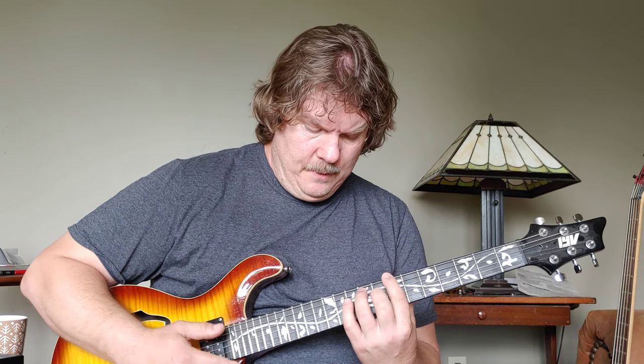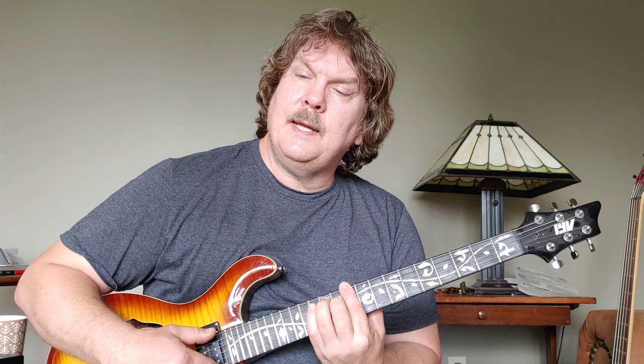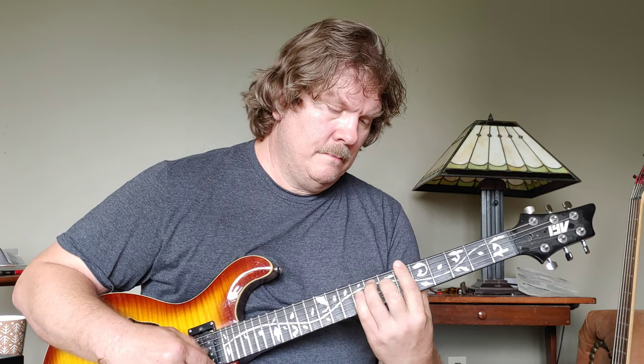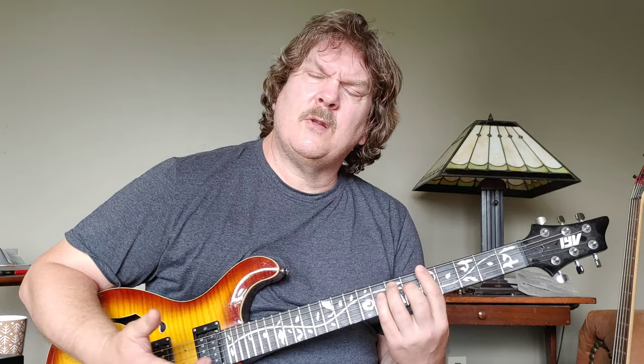There's another part that is very similar - we go D at the 10 and then we go to A. That's the whole song. Thanks for that request!